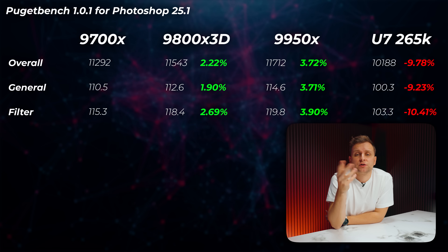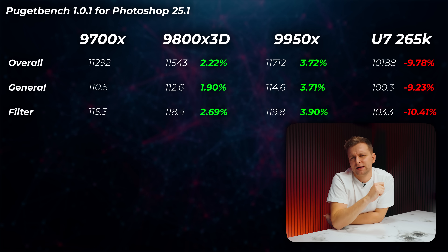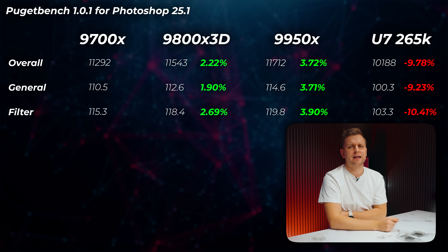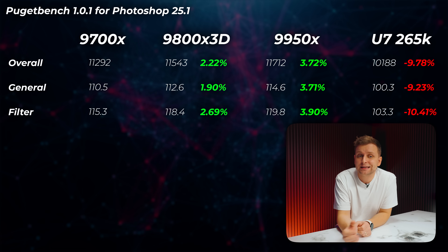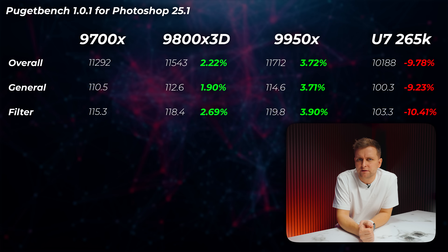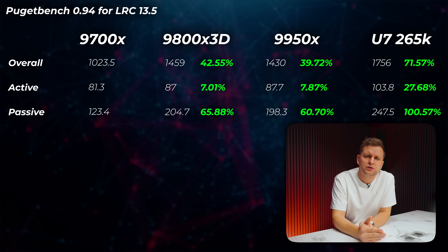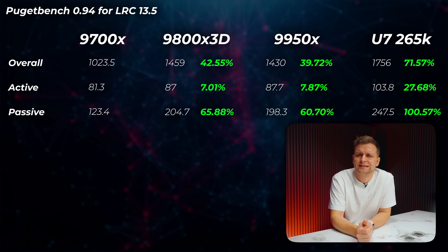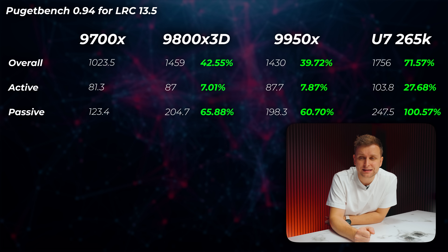Moving on to actual creator benchmarks — I'm using PugetBench for Adobe applications and DaVinci Resolve. In the Photoshop benchmark, the 9800X 3D is about 2.2% faster, the 9950X only 3.7% faster than the 9700X, and the 265K is about 10% slower. So the 9700X seems to be doing very well here. But this is roughly where the good news ends. Looking at Lightroom Classic, the 9800X 3D is 42% faster — a huge difference — the 9950X about 40% faster, and the 265K 71.6% faster. The 9700X is just left in the dust.